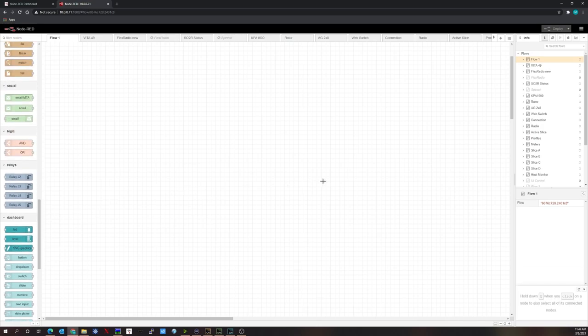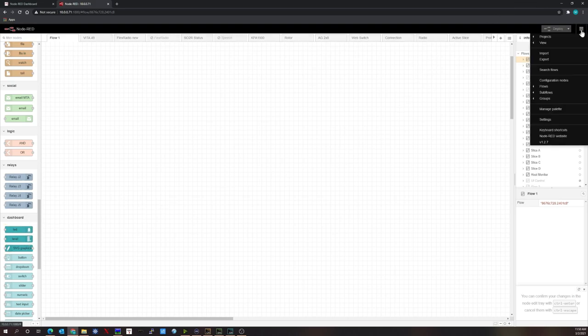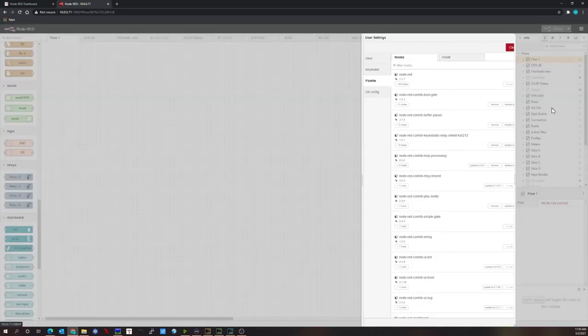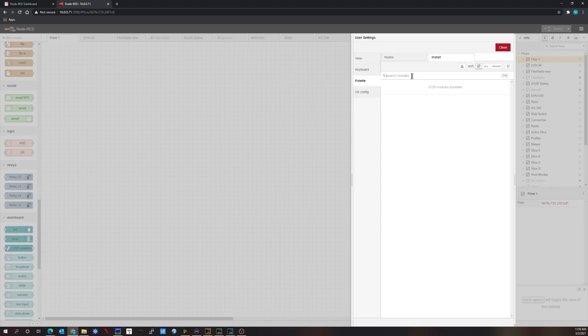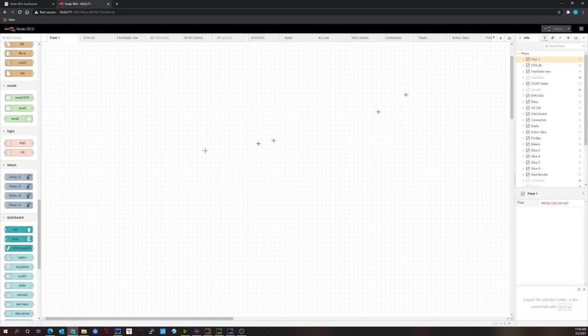There's a specific set of nodes available for download for the KS-0212 relay board. To load additional nodes, click the three horizontal lines on the right and go into Manage Palette. Under Install, search for KS-0212 — you'll find Node-RED Contrib Key Studio Relay Shield KS-0212. I've already installed those.